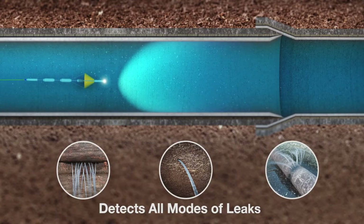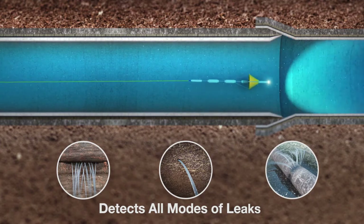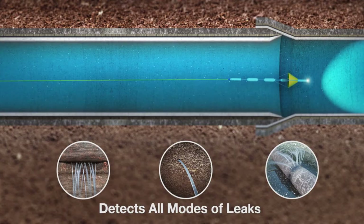The tool can detect up to four times as many leaks as trunk main correlators — pinholes, cracks, joint leaks, virtually any type of leak.